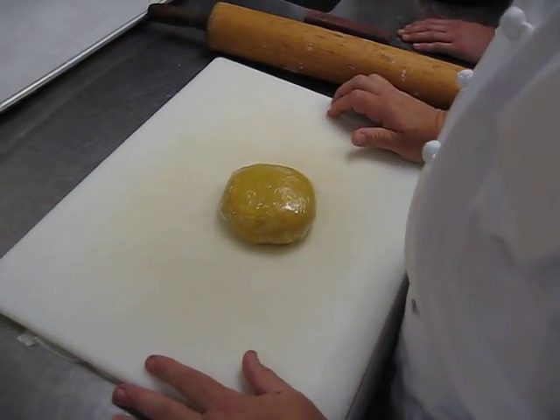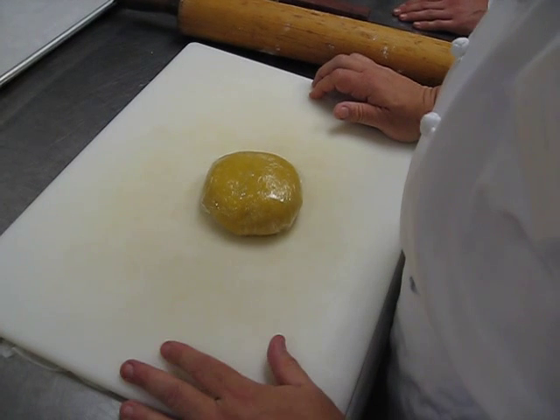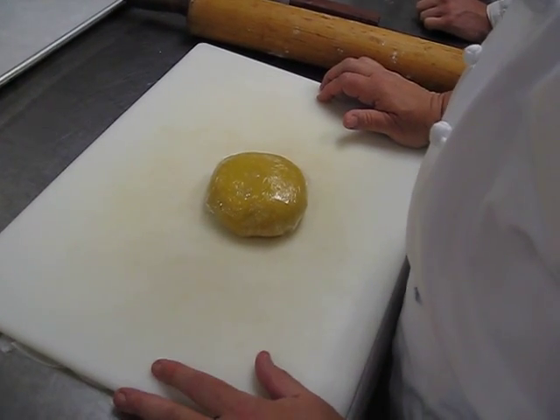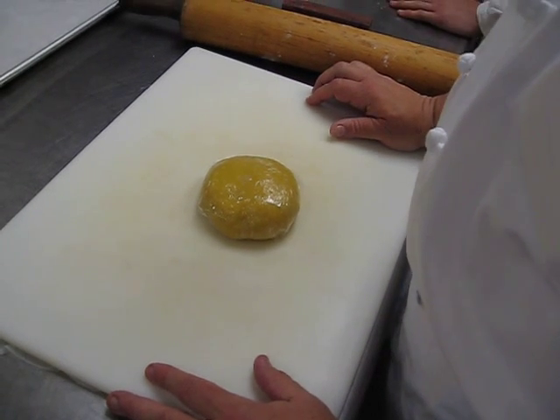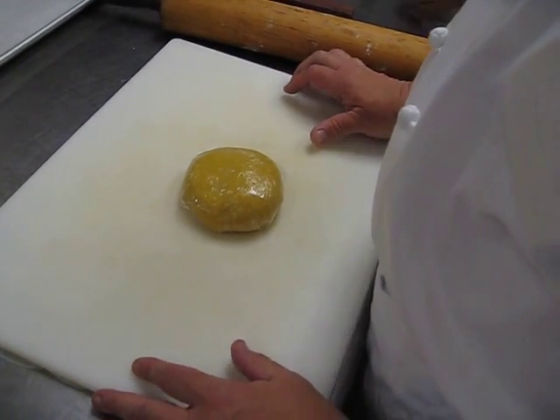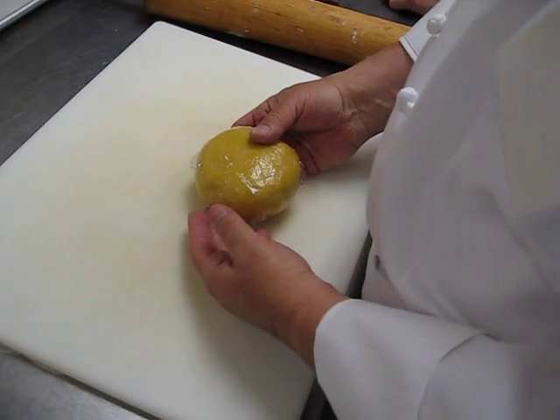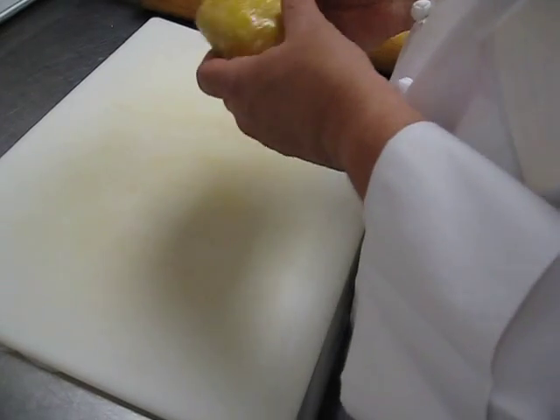Alright class, we've waited our 20-25 minutes so auto-lysis kicks in. This is where the gluten and gliadin, the proteins in the presence of water will start to relax. Even though we didn't put any water directly in there, it was there from the eggs and egg yolks. Yes, sweet chef!